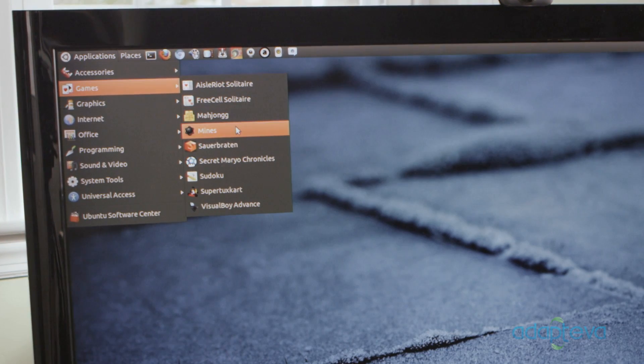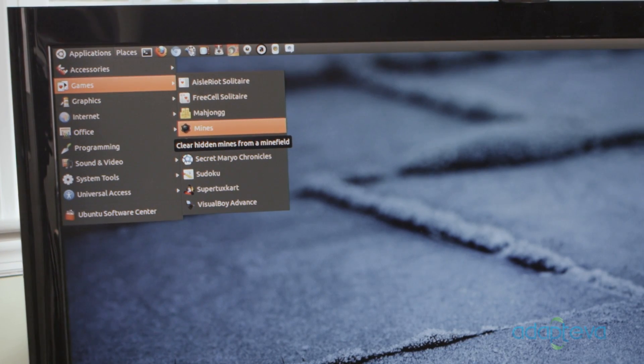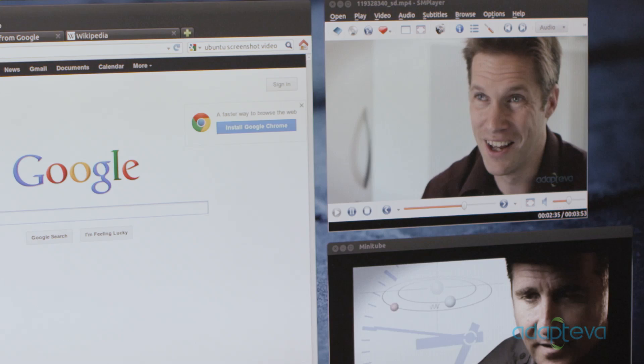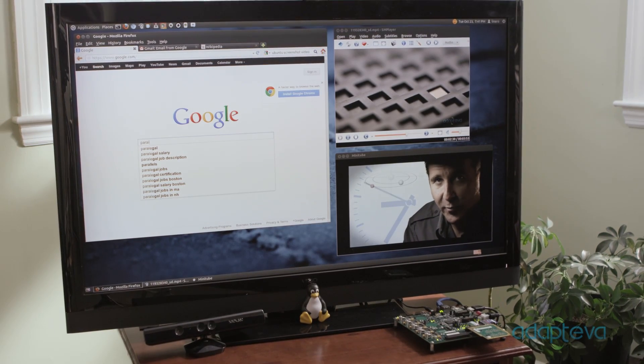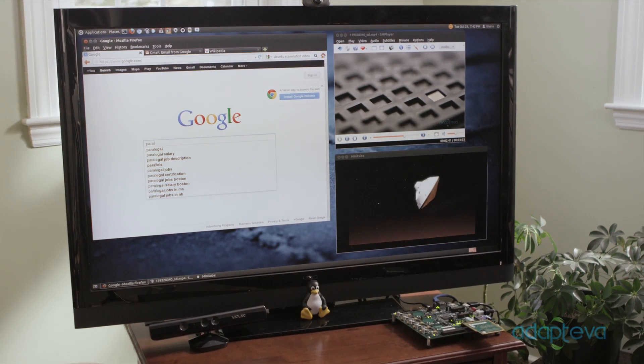Parallel runs Ubuntu, so you have access to thousands of free software packages. You can stream internet videos and music, play movies, access cloud storage, write emails, and really do all the things you would do with a regular computer. This is all just the beginning.